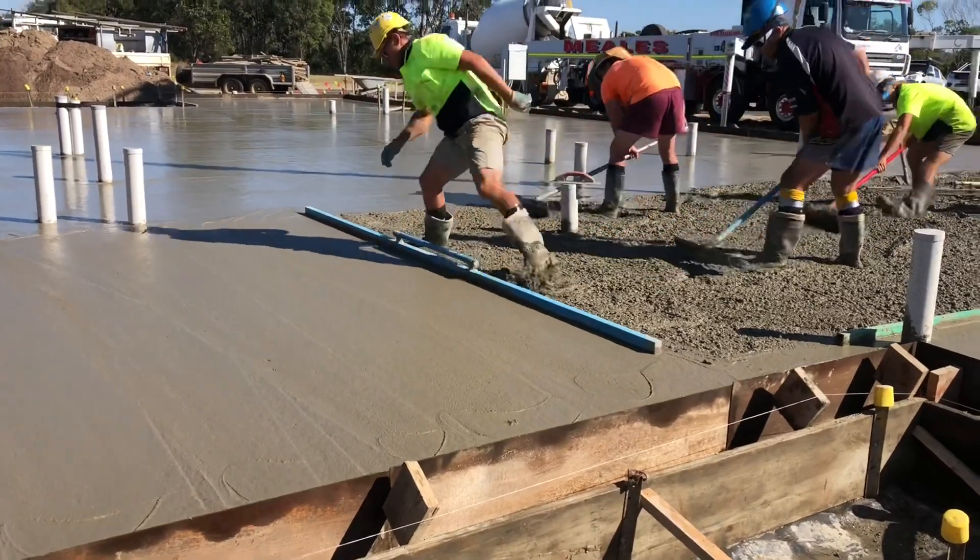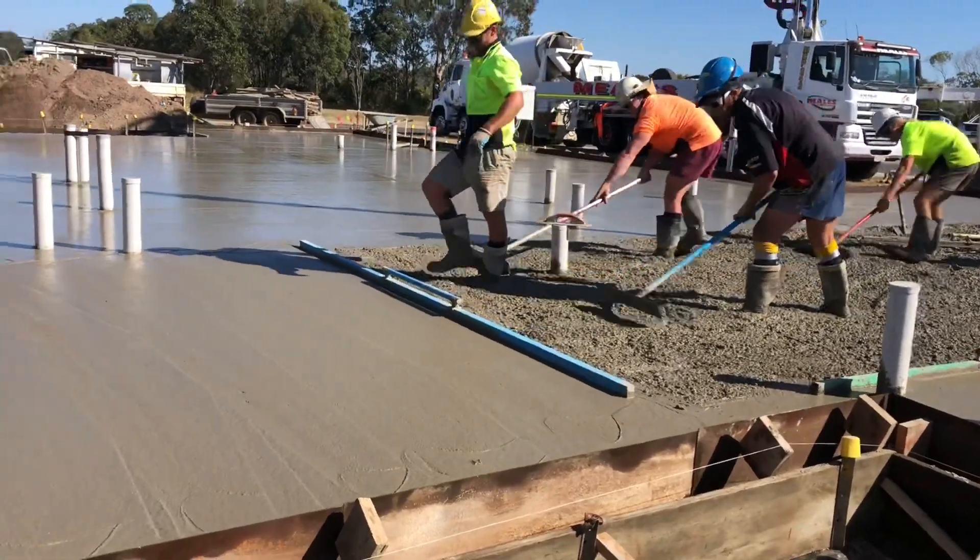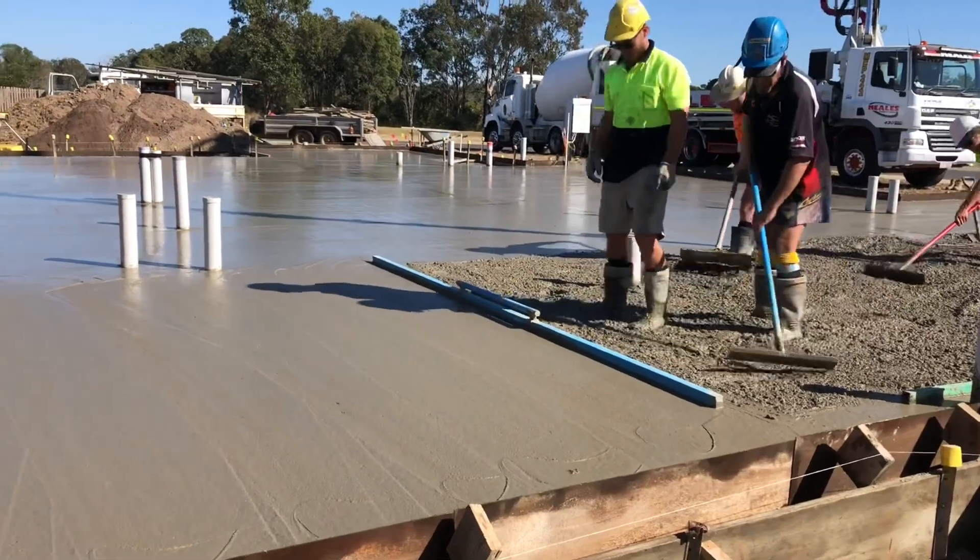Looking good. When you're using a big 12 footer, make sure there's not too much concrete behind you. If you're calling that screed too hard, you'll bend them.